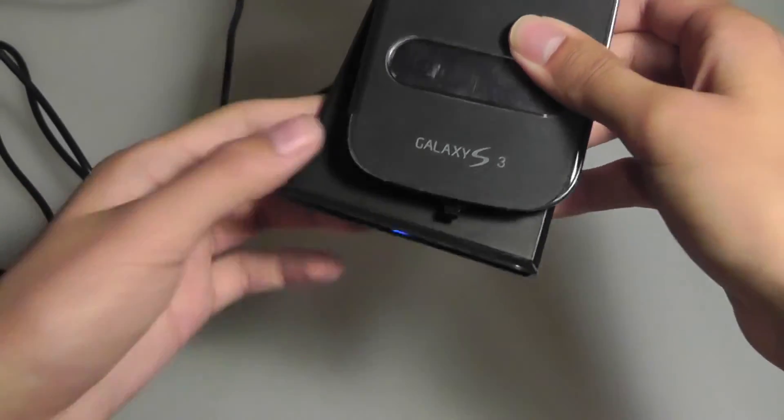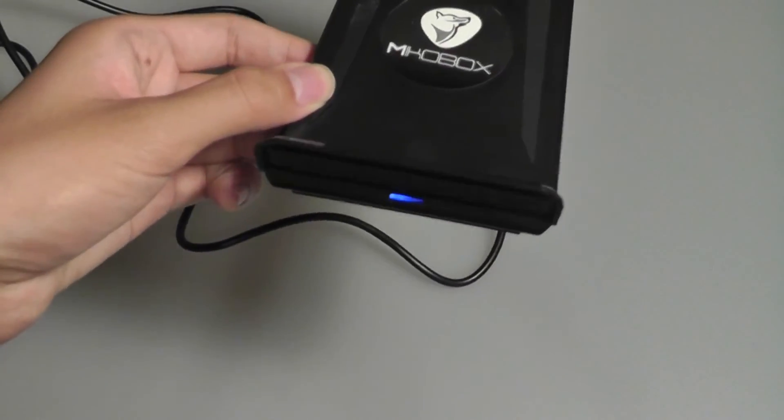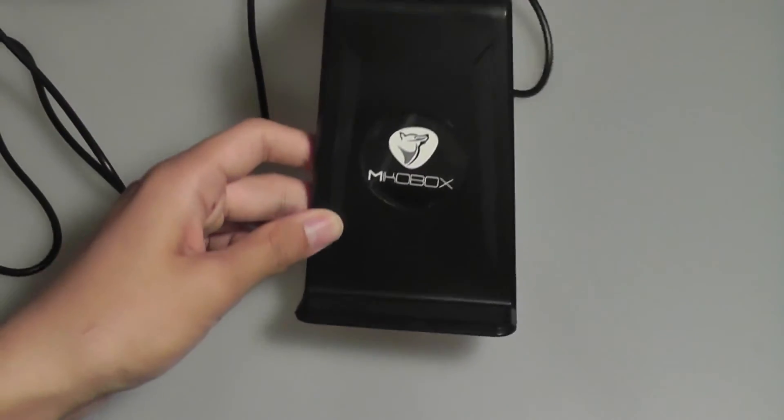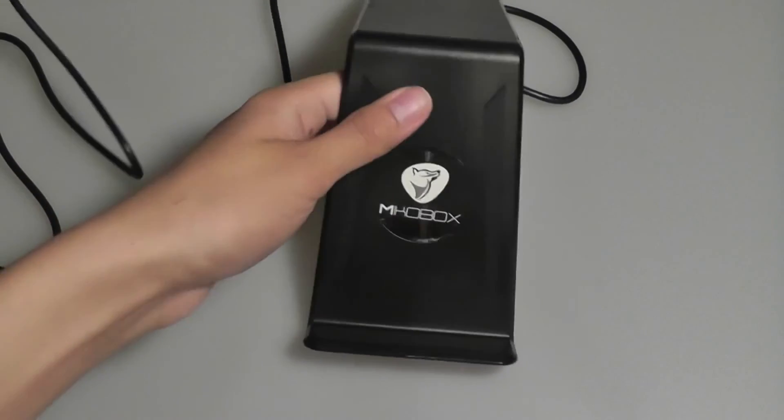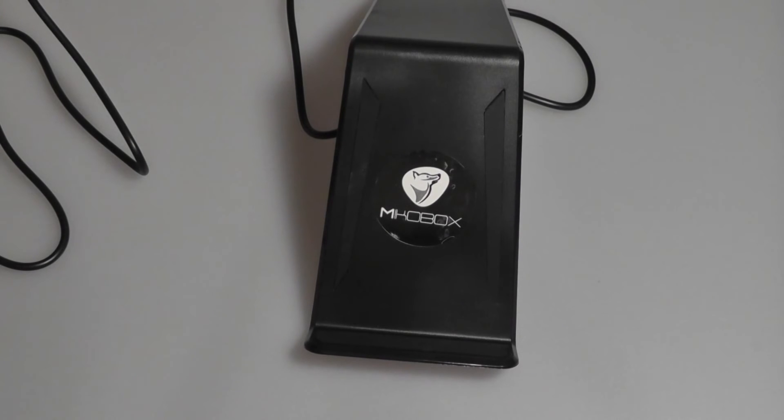Another limitation is the LED indicator on the bottom of the charging mat. Blue means that charging has begun, but red means there's no charge. At this particular placement, you can't really see it if you have a table below your line of sight, which is unfortunate. It's also not extremely bright, so you can't see it in a brighter lit environment, which is also unfortunate.